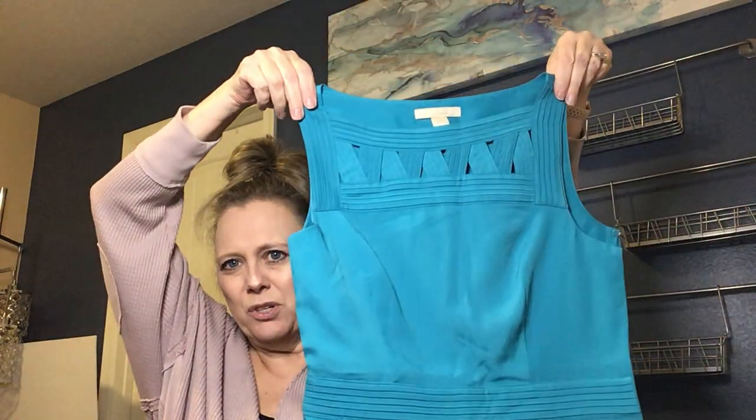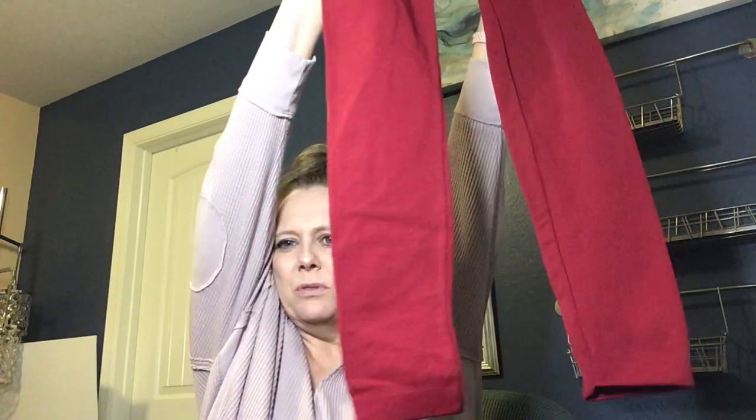Next we have some leggings — they're new with tags by Aura Via. They seem like more of an under-clothes base layer type, in burgundy, and they feel a little thick but light and kind of fluffy. I'll look those up and see what they have to say.